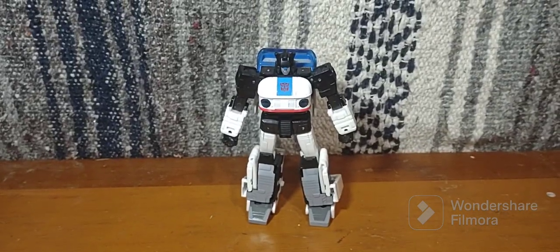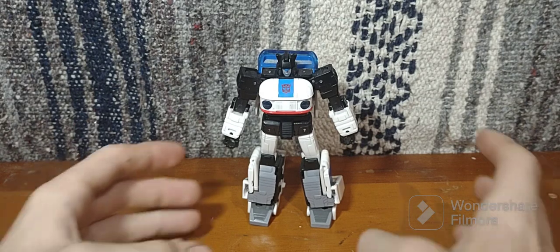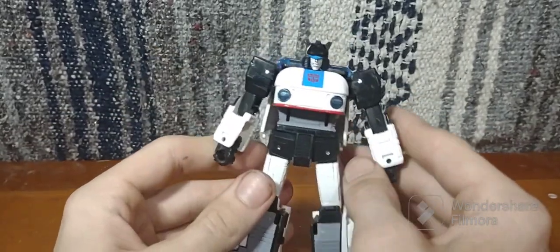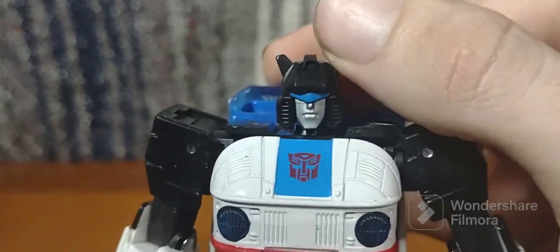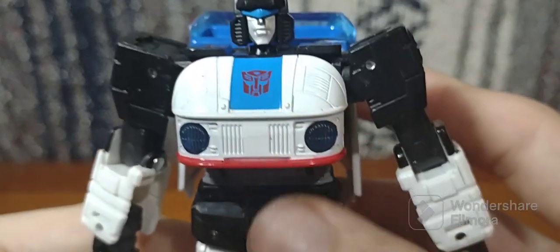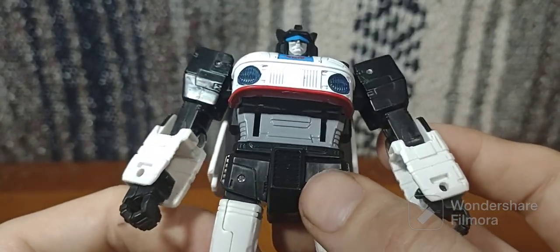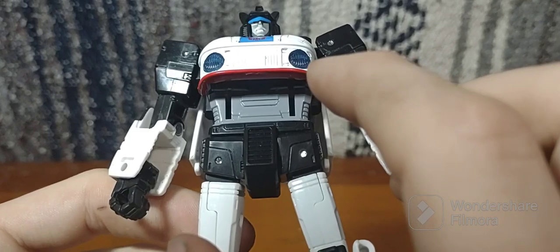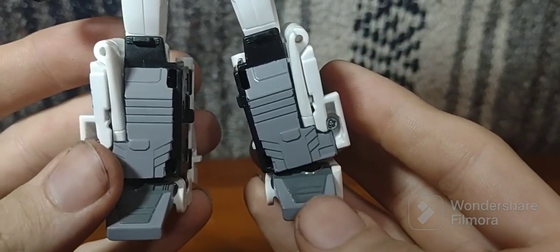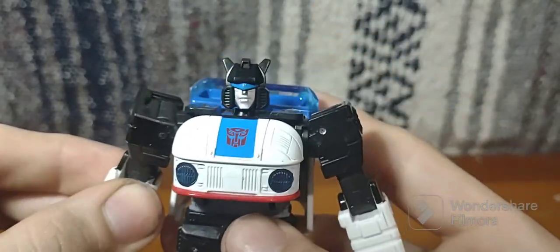And there we go — there is Transformers Buzzworthy Bumblebee Origins Jazz in his robot mode, looking very nice, very faithful to that G1 on-screen appearance. Look at the head — a nice beautiful head sculpt, in my opinion way better than the Studio Series Jazz. Got some nice paint apps for the chest, nice silver — well, gray paint — for the arms, some nice gray for the abdomen section, nice gray for the shins and feet. We've got a nice Autobot symbol right there.